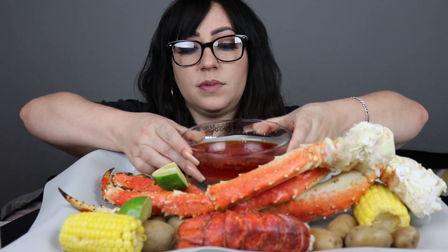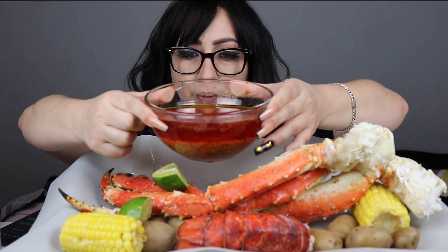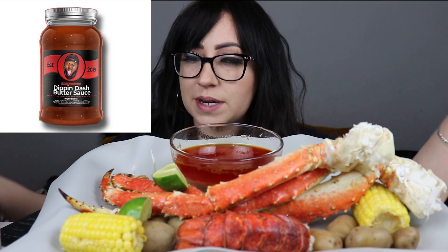What's up guys? So today we're having king crab legs, corn, some potatoes, and there's a lobster up there. I have right here the Dippin' Dash butter sauce — it's by Flavors by Dame Dash. If you don't know him, I'll leave him linked down below.